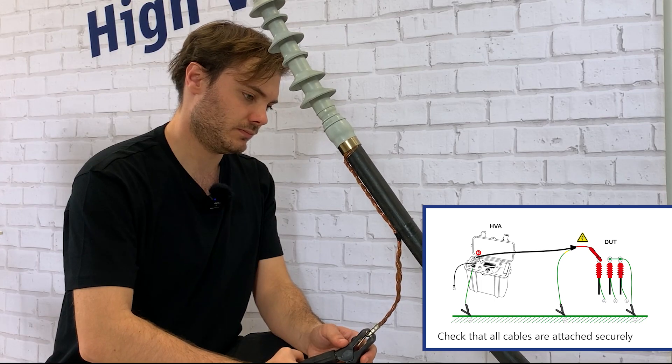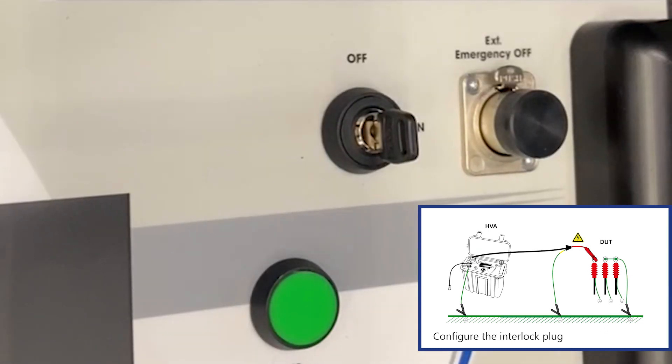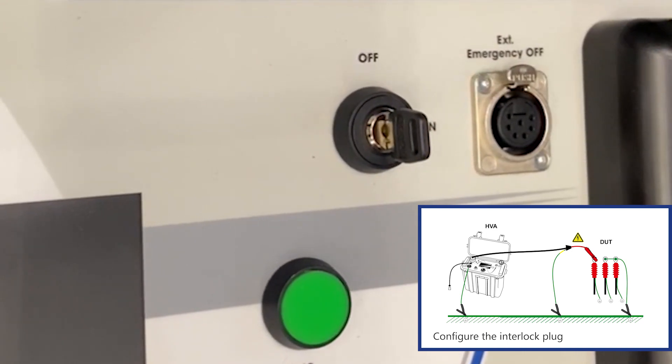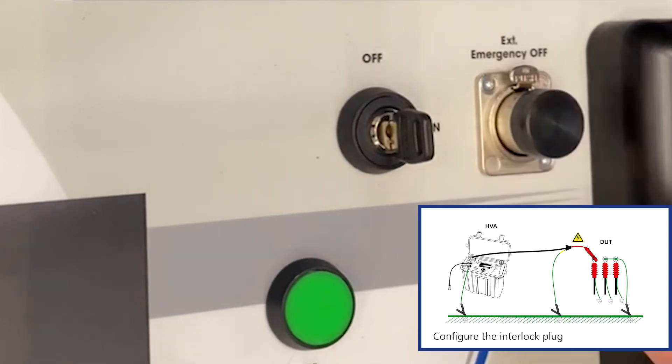In step four, check that all cables are attached securely. Please follow step five only if you are working with an HVA 45 or an HVA 34-1: configure the interlab plug and verify that the HVA emergency adapter is connected.